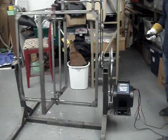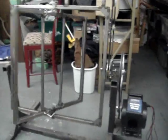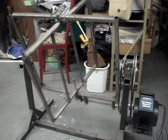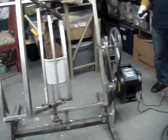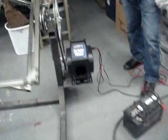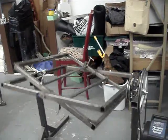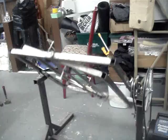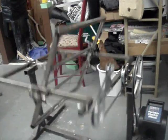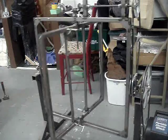Here we go. We got a winch motor on it. She's operating really good. Battery powered. We have to tighten the tension up a little bit on the main belt because it slips every now and then, but that's not a big deal.